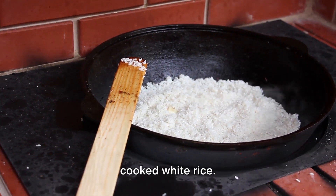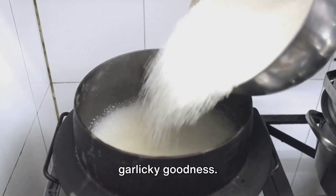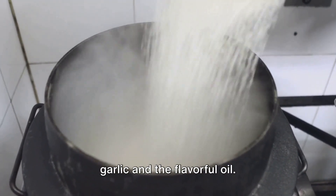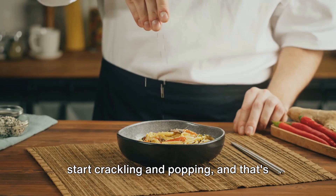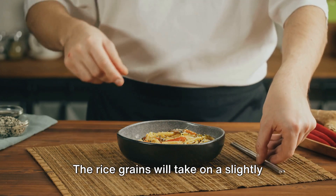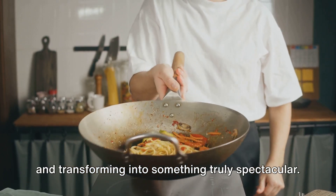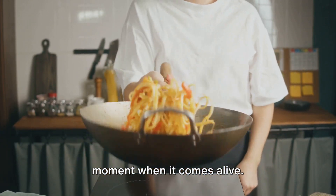Now for the cooked white rice — we've got two cups here, which is the perfect amount to soak up all that garlicky goodness. Add the rice to the skillet and give it a good stir. We want every grain to be coated with the garlic and the flavourful oil. As the rice heats through, it's going to start crackling and popping. The rice grains will take on a slightly golden hue, absorbing all those flavours and transforming into something truly spectacular. This is the heart of the sinangag, the moment when it comes alive.